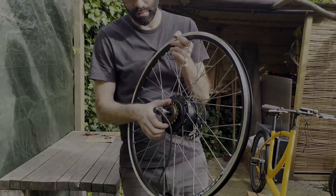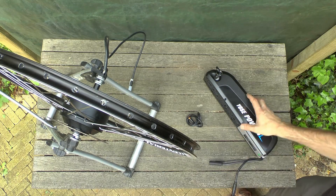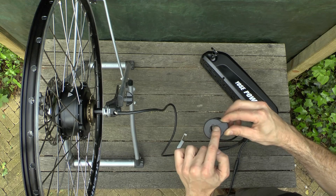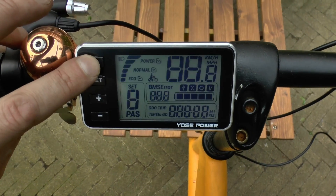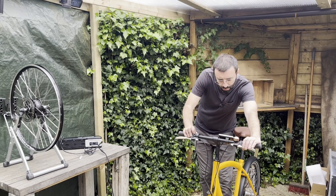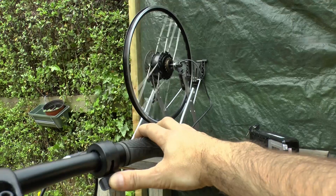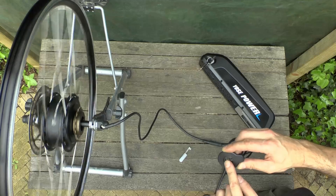Now I'll test everything on the bench with the wheel, the battery, and the pedal assist sensor. When moving the center parts it will know that the pedals are moving. Everything is connected to the components in the steering bar. I turn it on, press the throttle, and the wheel moves — so I know this is working. I also use the pedal assist sensor to confirm that's working. Looking good.